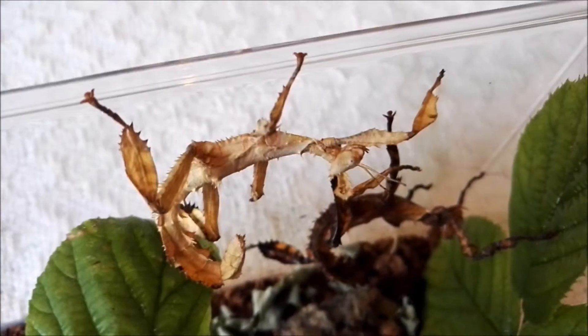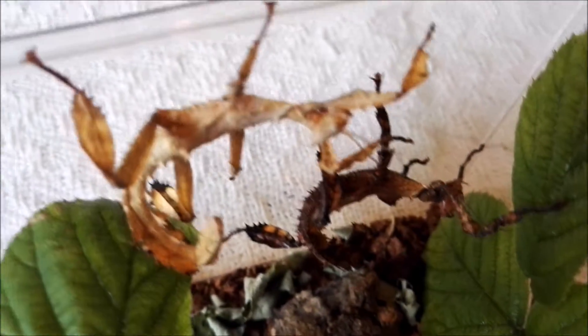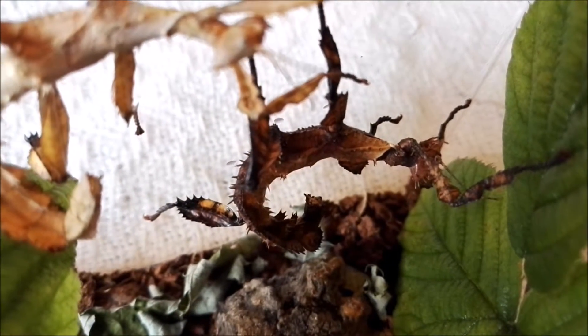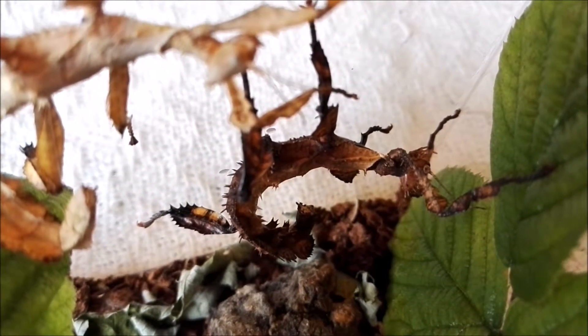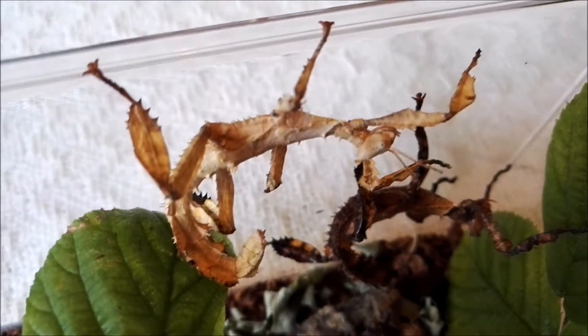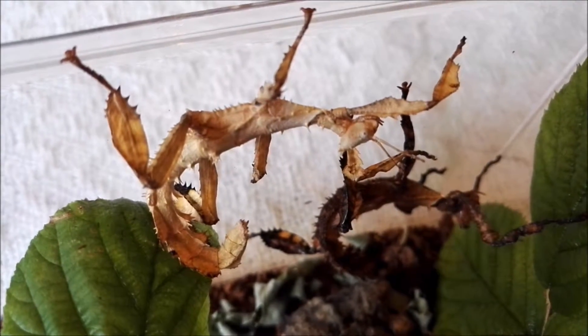They can live between 20 degrees C and 30 degrees C quite happily. They're really sweet — they just hang around, as you can see. They look so bizarre. I think they're originally from Australia; I'm sure someone can confirm that.